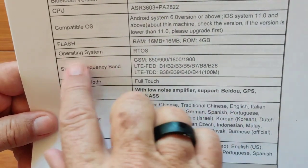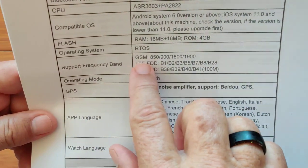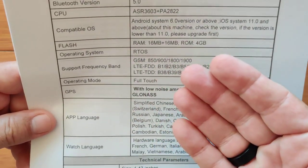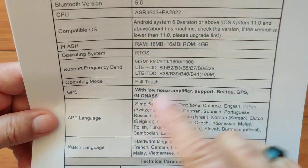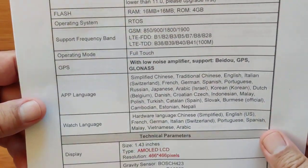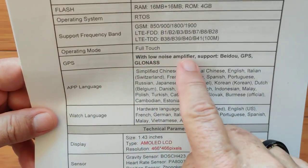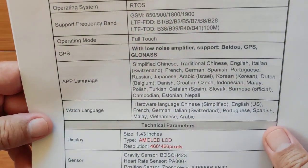Here are the supported frequencies for SIM calling — it has to be on the GSM network, as all these watches are. Will it work? We'll let you know. I'm just unboxing it, but I do have a T-Mobile SIM that I'll pop in it here in the USA and we'll find out. GPS is built in with a low noise amplifier supporting features around the world.